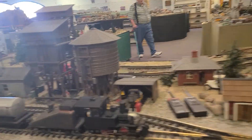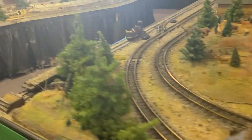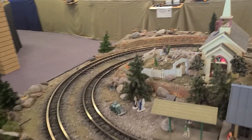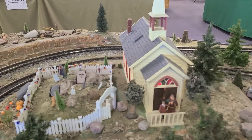This is the other G-gauge layout over here — really neat too. It's not running right now, but I'll give you the overview of it. They have a cemetery and a church.